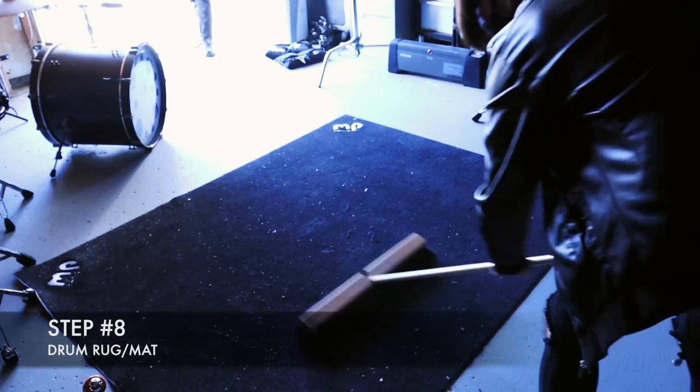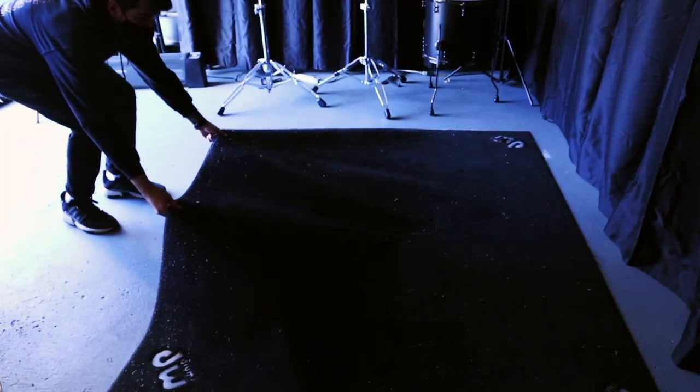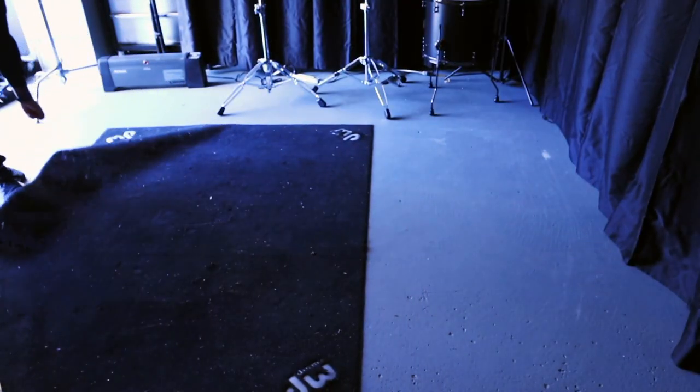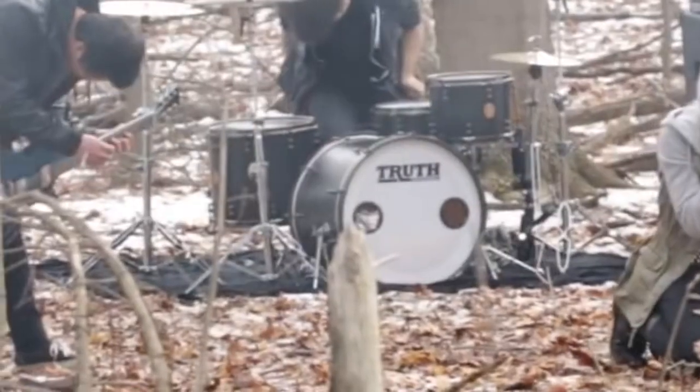Step number eight: bring a drum mat, like this DW one, or any carpet will do. It can be a nightmare if your drum gear is sliding all over the place, so this will help prevent that. From my experience not all ground surfaces are going to be perfectly flat, so a rug will help even this out.